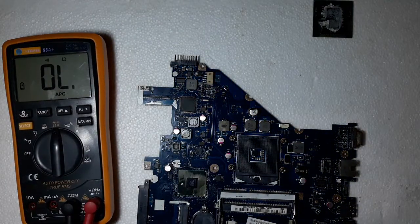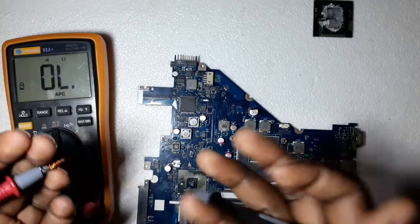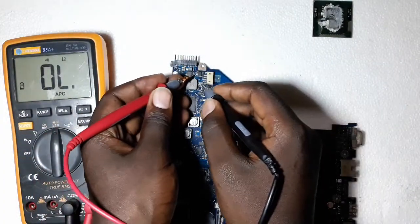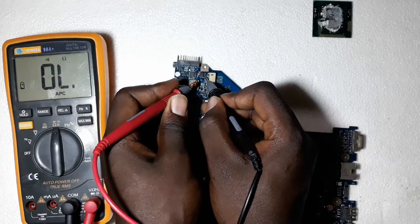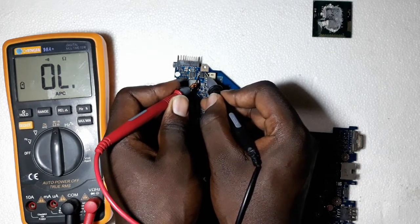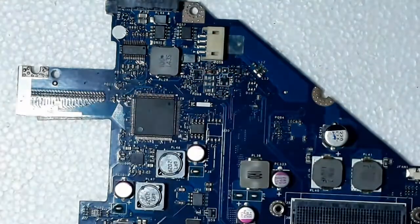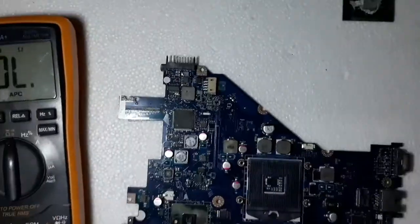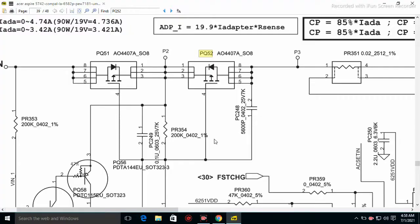You can check by continuity. If you find that the four connected pins and the three connected pins are beeping — if one of this side is beeping to the gate — it shows a shorted MOSFET. Another method to check a MOSFET is by diode mode. As you can see from the schematics, this MOSFET has what you call a diode in the middle.